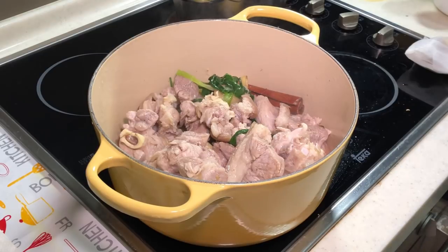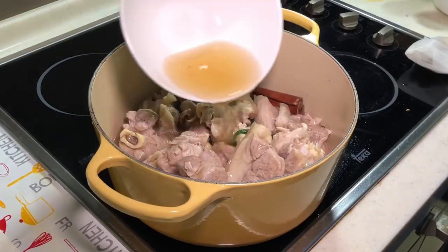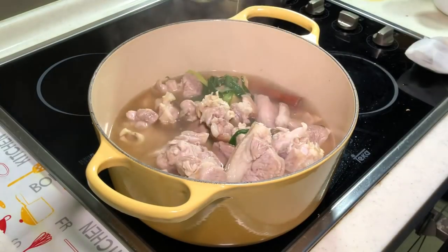If you have stock, you can add some in. I'm using the water I used to soak my mushroom. It won't be enough, so I'm going to add more hot water. We need the water level to just manage to cover all our ingredients.